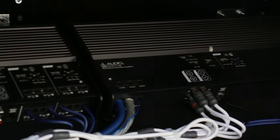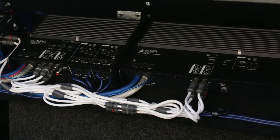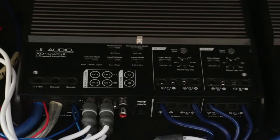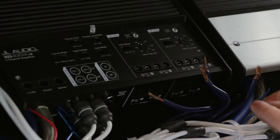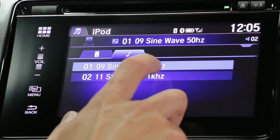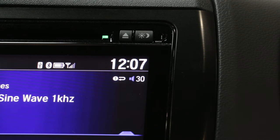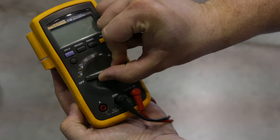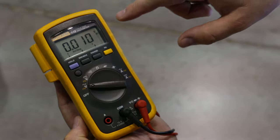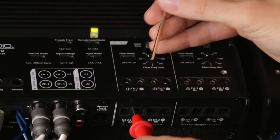Since we are tuning two amplifiers that handle different frequency ranges, they will need to be tuned separately. Let's start with the XD-400/4V2. After verifying the speakers are disconnected, go ahead and play the 1kHz sine wave at three-quarter volume. If possible, play the track on repeat so you aren't rushed during the adjustment process. Make sure your digital voltmeter is set to read AC voltage and connected to the speaker outputs on the amplifier. If possible, tighten the probes into place with the set screws.